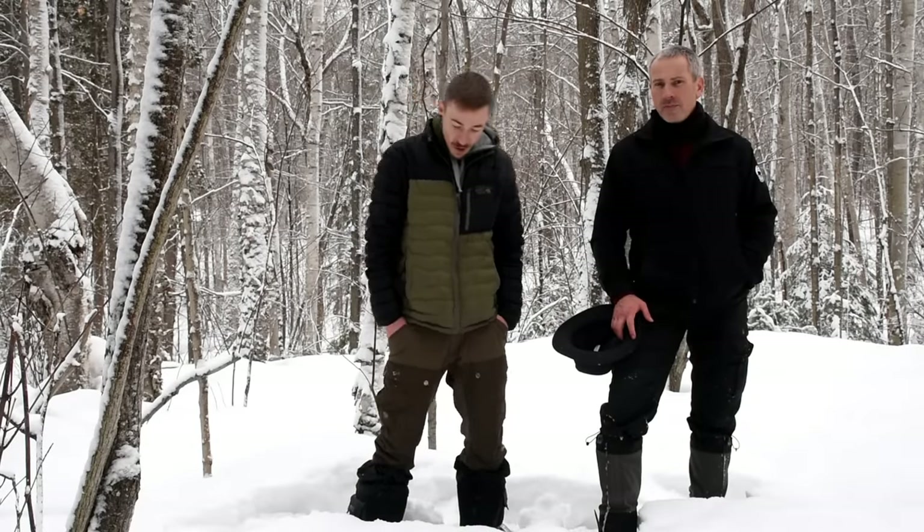Hey guys, Joe here. Thanks for pushing that button again. Me and my buddy Sean are out here in Northern Ontario snowshoeing through powder. We've been pulling our sleds behind us for about two hours now trying to find a good camping spot. The idea of this trip is tonight we're going to tarp camp.